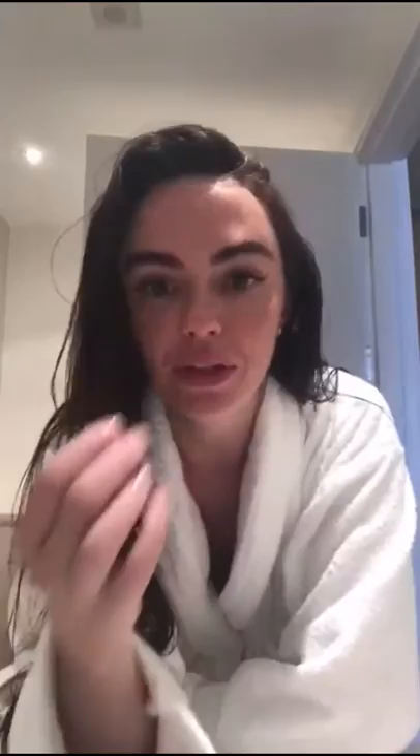I've peeled off the mask and my skin feels ridiculously soft in that area and I think it appears brighter too. I just need to sort out the back of your eyes now.